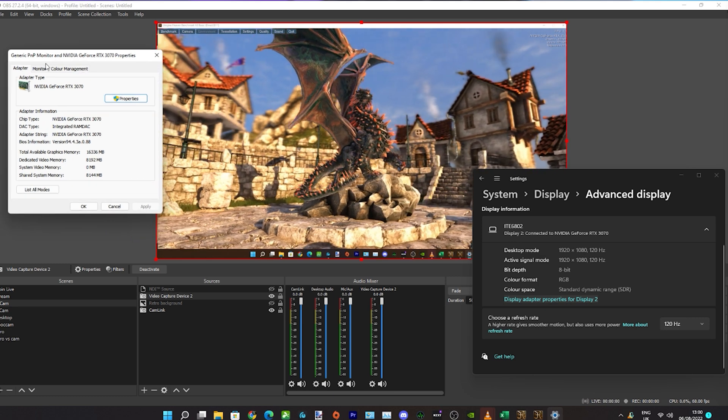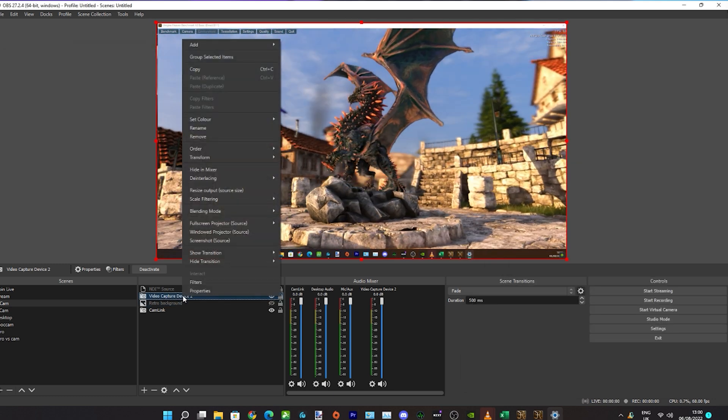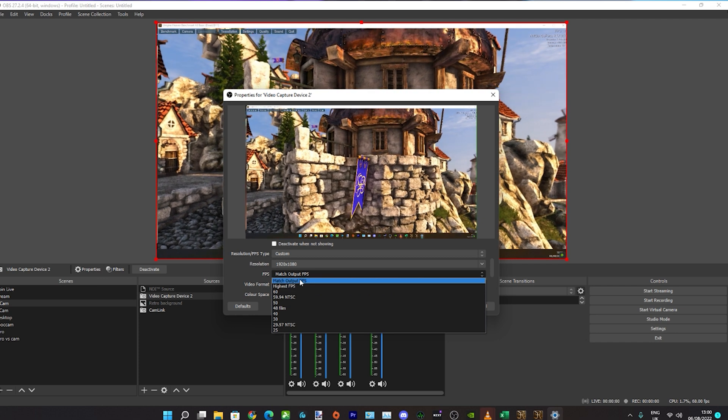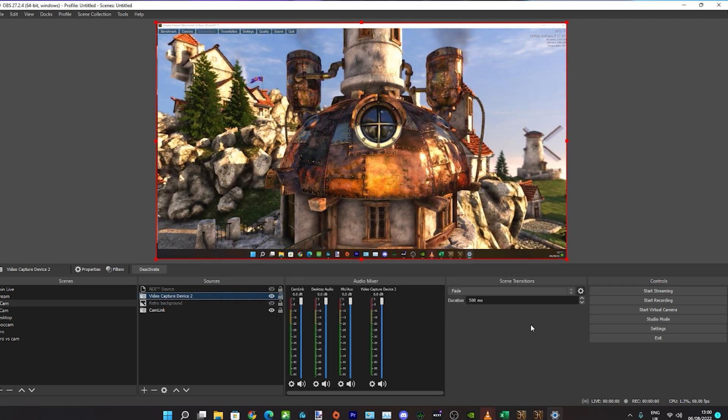The 1080p 120 mode wasn't available straight away — I couldn't see it in OBS or the video control panel. I had to go into the advanced display settings in Windows to set it to 1080p 120. So with the right HDMI splitter, you could use this for gaming as well — Xbox Series S, PS5 — either 1080p 120 or if you don't want high refresh rate, 1440p 60.